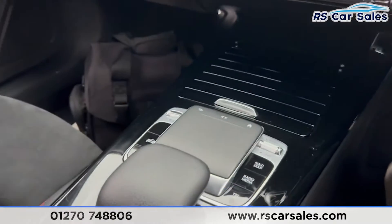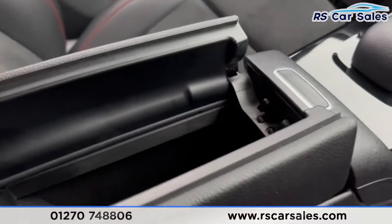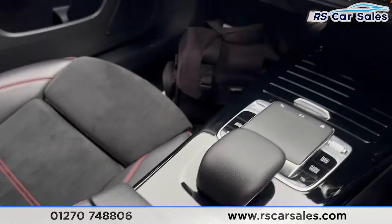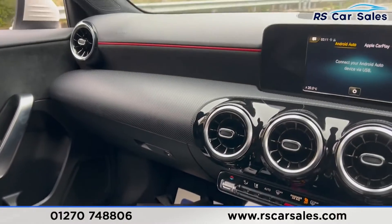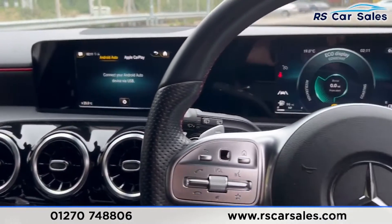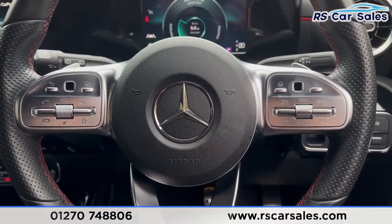We have the touchpad and all the shortcuts for the entertainment screen. There's a nice leather armrest which can be opened up for more storage, and inside you'll find another Type-C USB port. This vehicle comes with a fresh service, fresh MOT, HPI clear, competitive finance deals and free nationwide next-day delivery. Please check out the website to find out more. Thank you for watching.